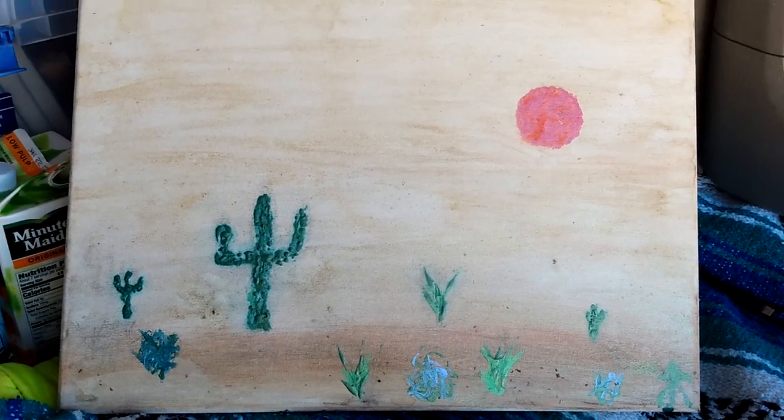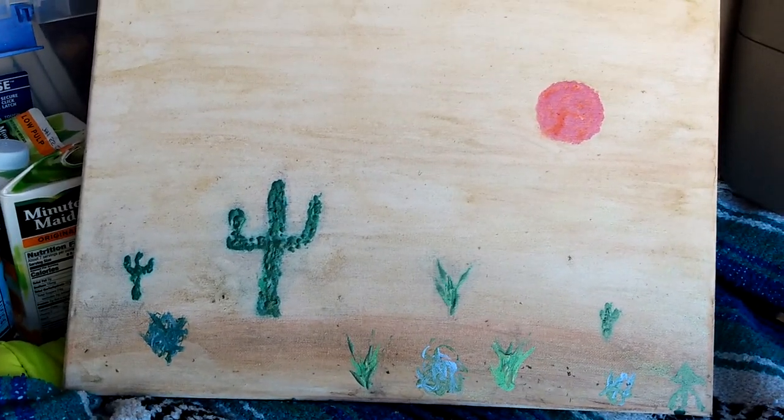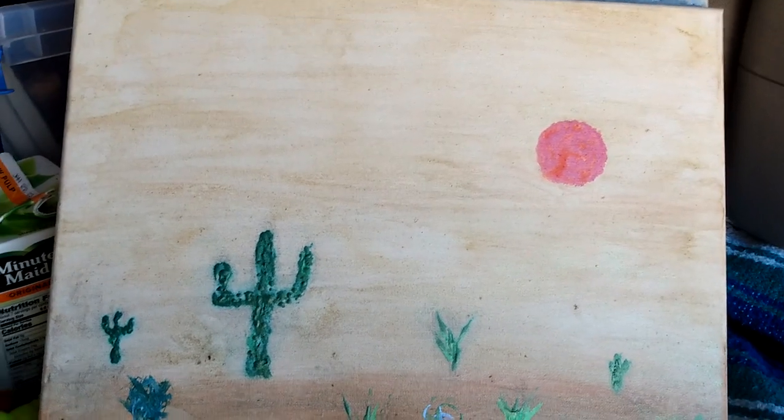Hello, welcome to my channel. This is one of my latest paintings — another desert scene with cactus. I'm out in the desert, and interestingly enough, I was trying to work with some natural dyes from the surrounding area.